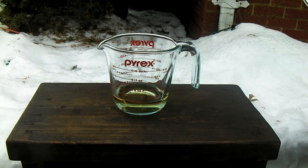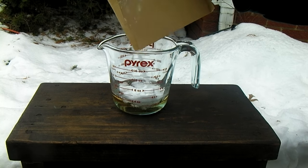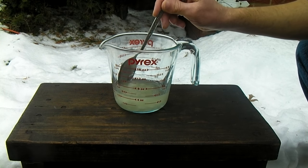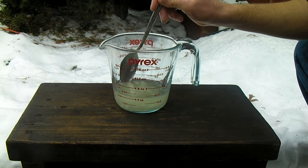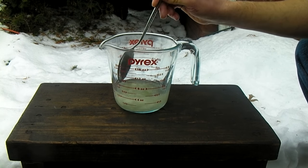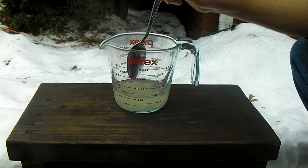Now I am going to add my 50 grams of potassium nitrate to my acid. Introducing the potassium nitrate to the sulfuric acid creates nitric acid. This nitric acid is what is going to react with our cotton to produce nitrocellulose. The nitrate must be stirred in until it is fully dissolved.